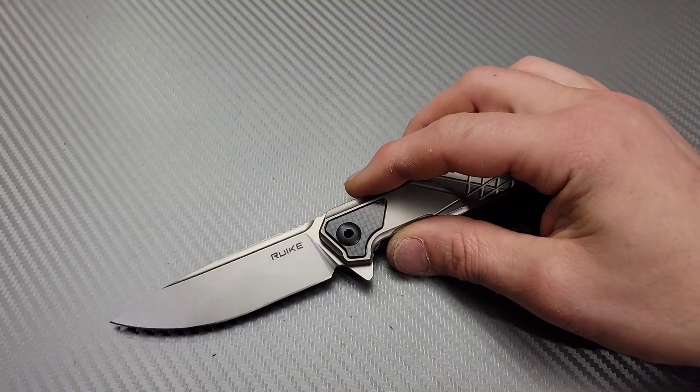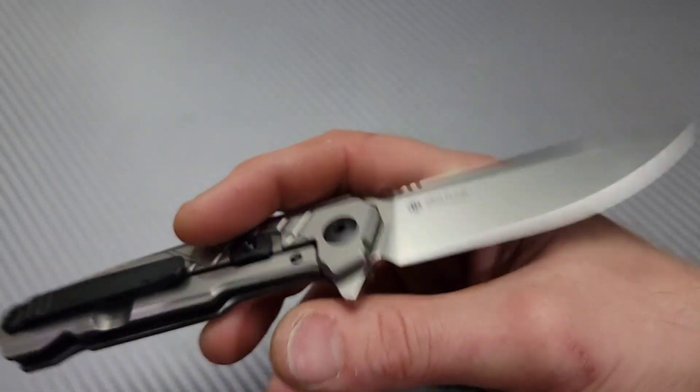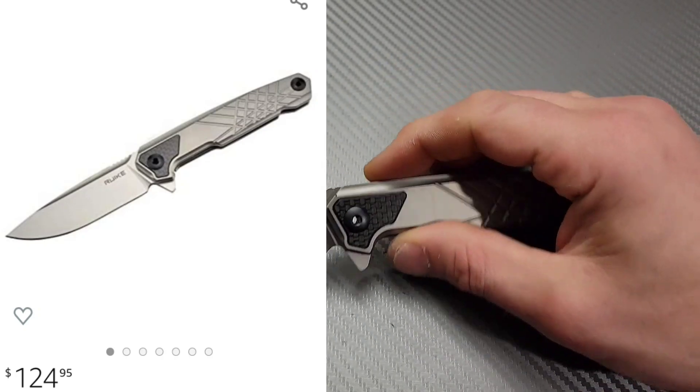Meves Knives. I'm Jared and this is the Rake M875TZ. This is one of Rake's premium model knives.